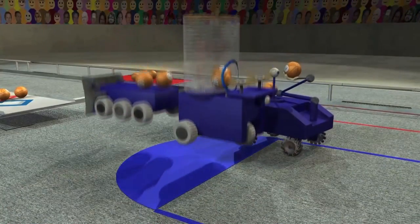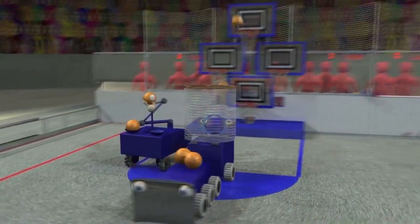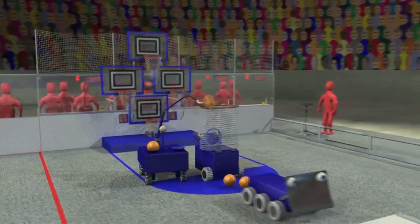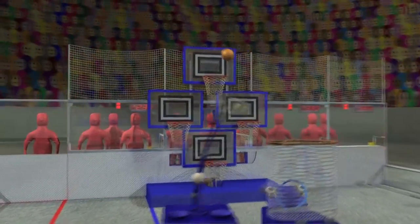The match begins with each robot touching their key at the far end of the court. Robots can be preloaded with one or two basketballs each. A 15-second hybrid period starts the match, during which robots can score basketballs using pre-programmed instructions.